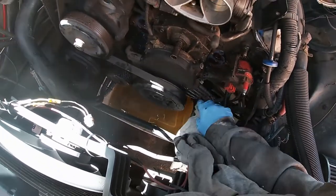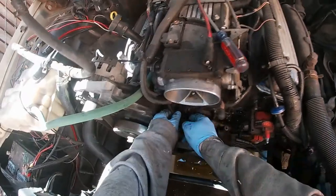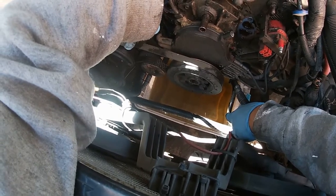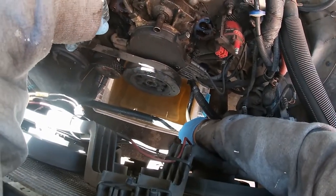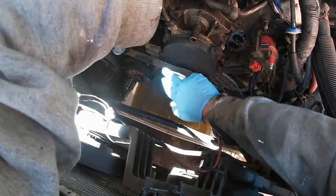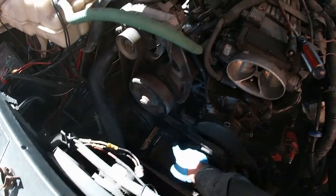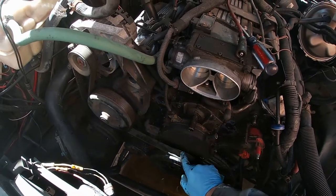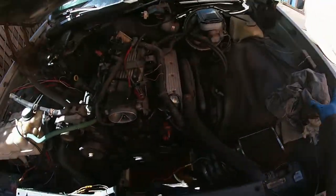I'm going to get some white-out, let this dry, and mark all these before I take them off. I might spray this down with some carb cleaner. I think I'm going to loosen this balancer — I'm probably going to have to get a puller out to pull that off. I probably want to loosen this first while the belt is still on there. Once I get these bolts loose, I can release the tension on the tensioner and take the belt off. If you don't know how it goes on, make sure you remember or have one of these belt routing diagrams.